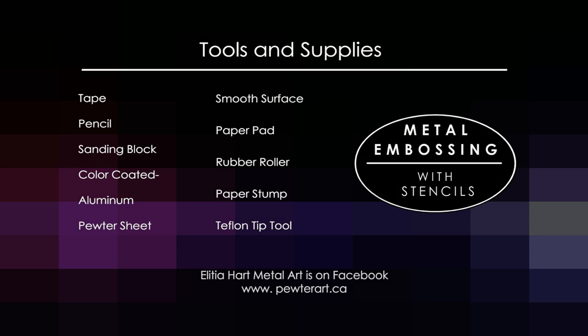A little sanding block that we use on the color-coated aluminum. For metals, we're using the color-coated aluminum, which is black on one side and shiny on the other side. And then we'll also use some pewter sheet today. Of course, we do need a stencil. For the projects I'm demonstrating today, we're going to use the Stencil Girl products border range designed by Lori Mica — in particular, this is the one called Pilgrimage to Mexico. So let's start.